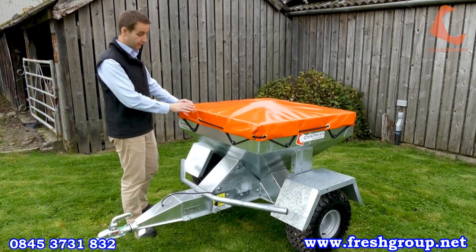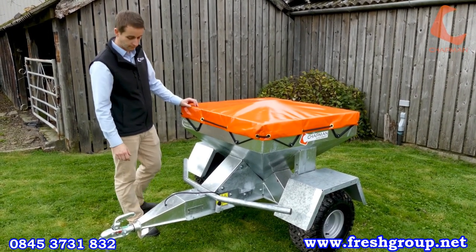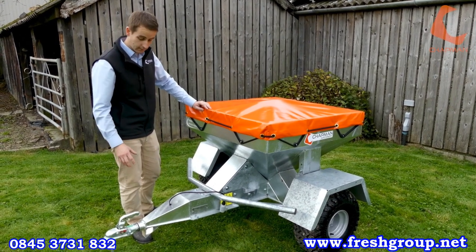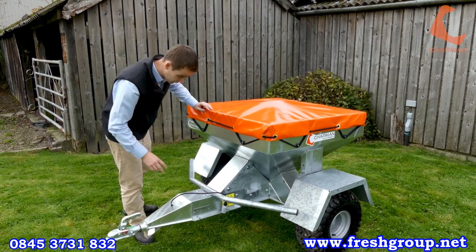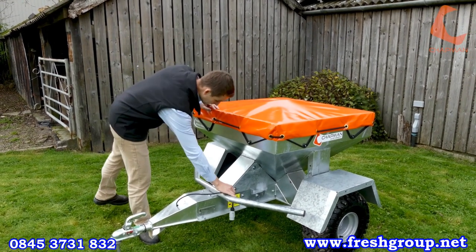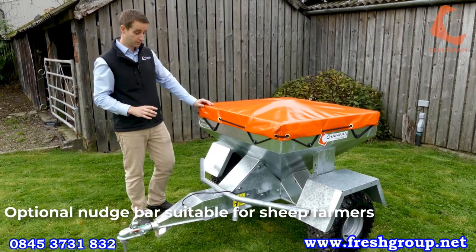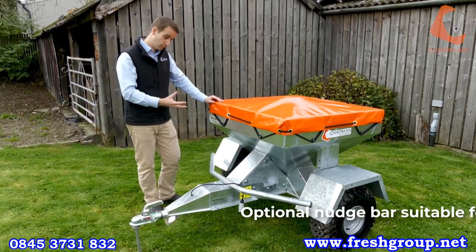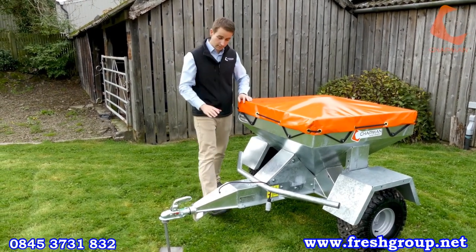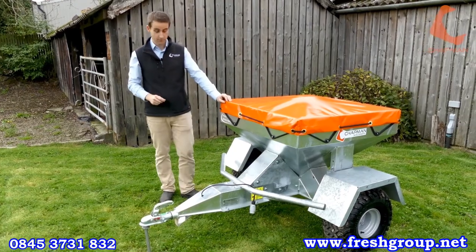The TF350, as a standard configuration, carries approximately 350 kilos of feed in a steel hot-dip galvanised frame. All of the machines have a good drawbar length and swivel hitch, which allows it to work under UTVs particularly. This machine has the optional nudge bar — when you've got a large group of sheep, they tend to mob into the machine. The nudge bar pushes them away so they can get to the feed from the back where they can't come to any harm.